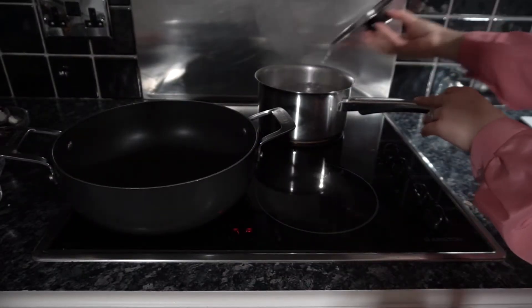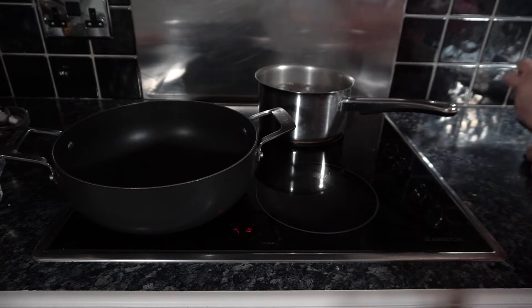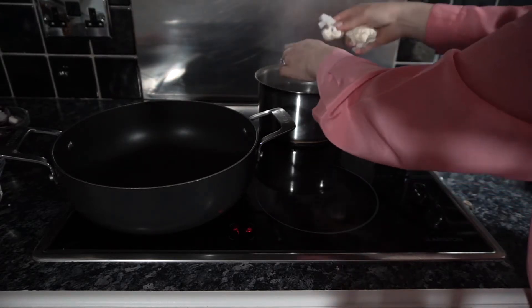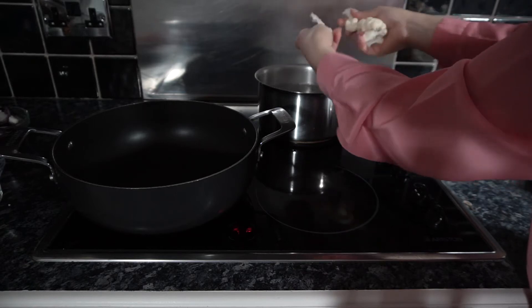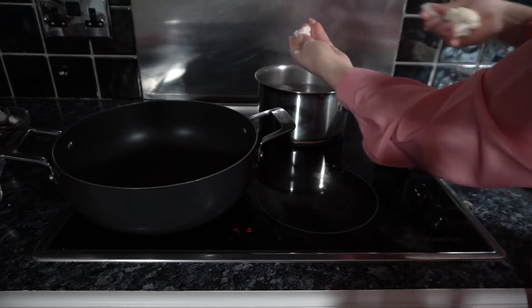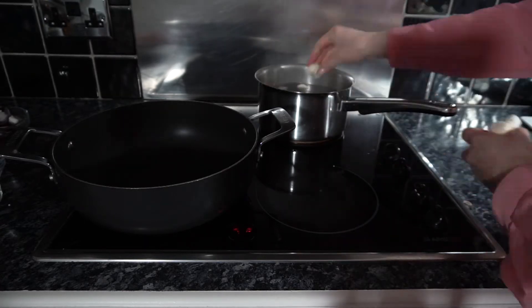First of all you want to have a pan of boiling water on the go. We're going to add our cauliflower — for this I just tend to tear it up into small pieces. I don't really cut it as such; I just pull it apart into whatever kind of bite-sized pieces that you want.